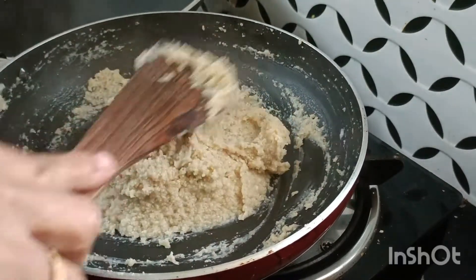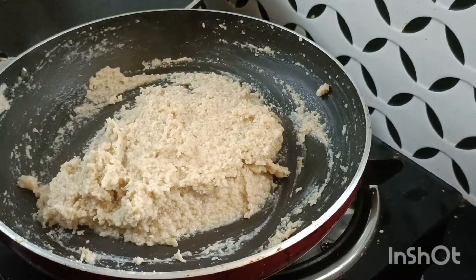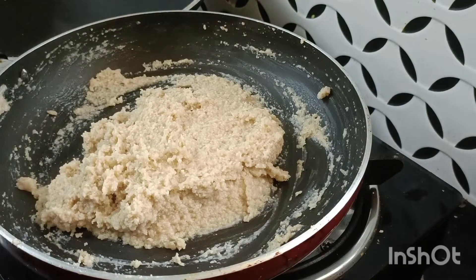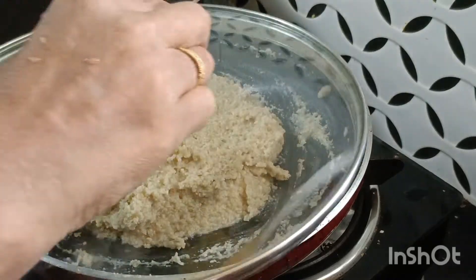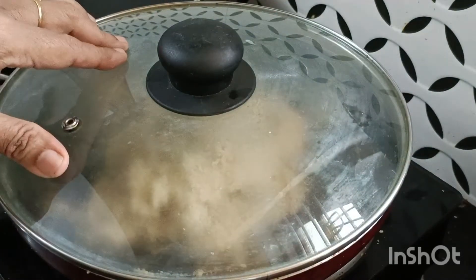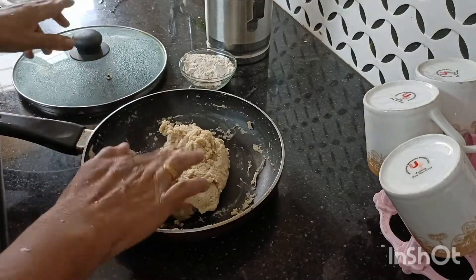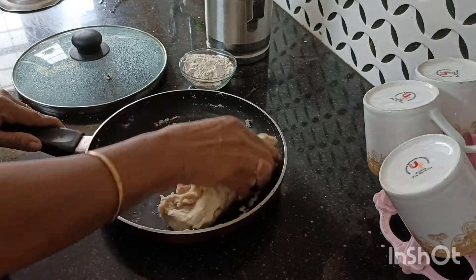Cut it out. Now cut it in for 5 minutes. Cut it out like this. Add 5 minutes to get it cooked.